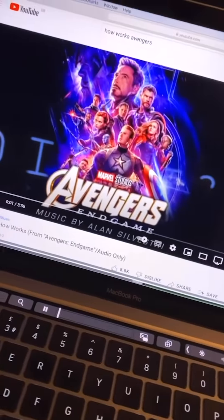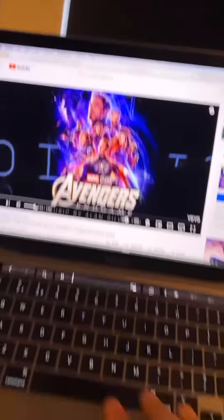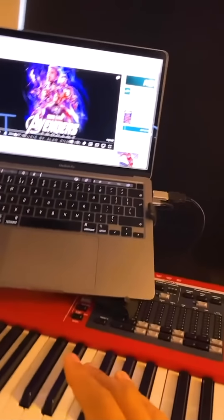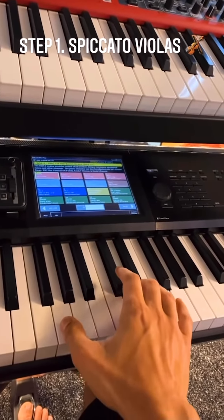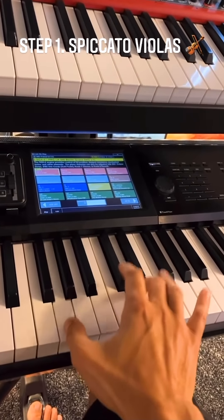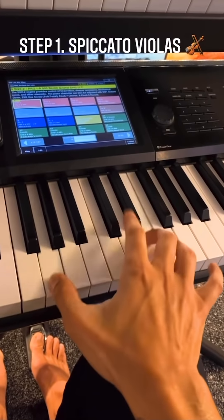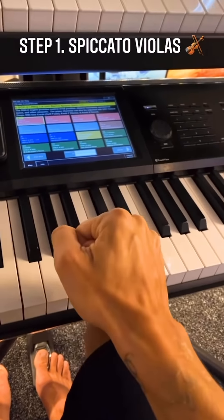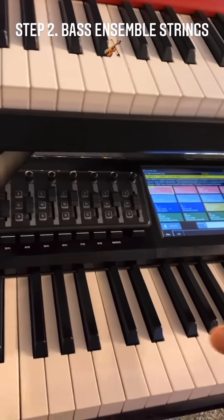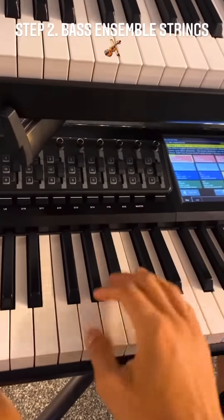I'm in the studio and I like this track so I want to make it. First up, violas — let's go. Boom, right. Let's build on that. Next up we're going to add bass strings. This is what they sound like — this is how they create suspense feelings, often in movies.